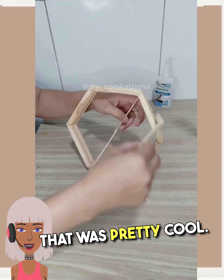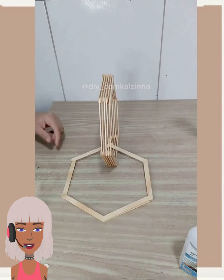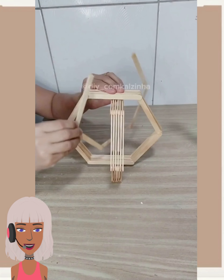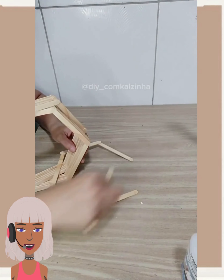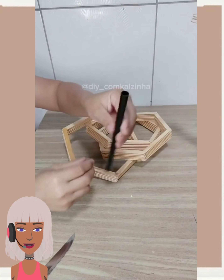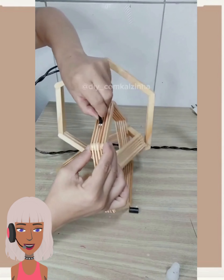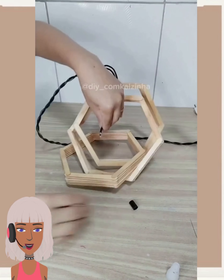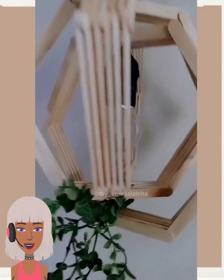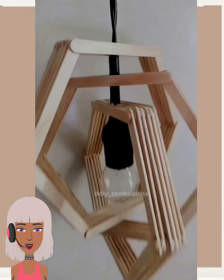And then this next DIY involves some popsicle sticks — they're looping these all together. I'm guessing they're going to hang this up. Oh wow, that is a really cool ceiling light! Very nice, definitely something different.